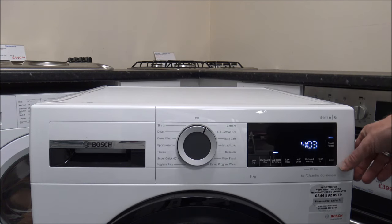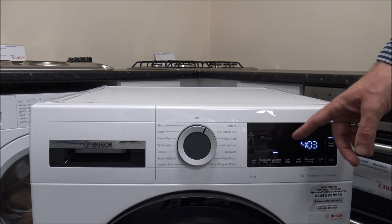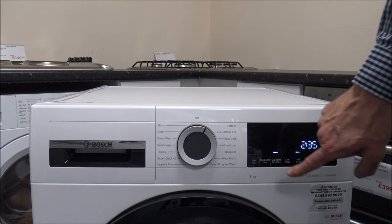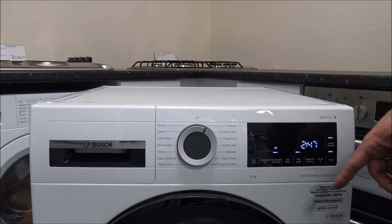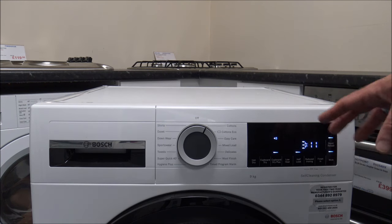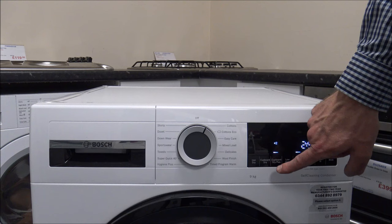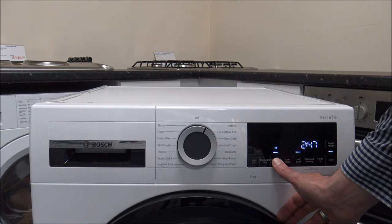The last button is the mute. If you didn't want any of the audible sounds — you'll have heard the beep when I've been pressing these buttons — then selecting mute will turn all of that off. Also, on the Cupboard Dry Plus you have got different levels — up to three — depending on how dry you want the clothes. If you want them extremely dry, you can go from zero to one, two, and three, and it will increase the drying time a little bit.